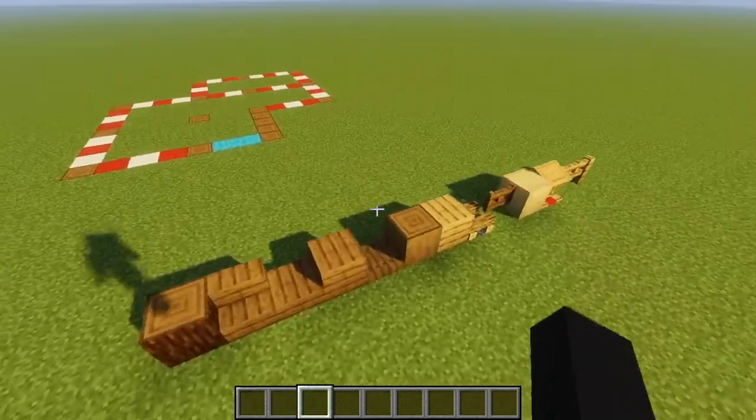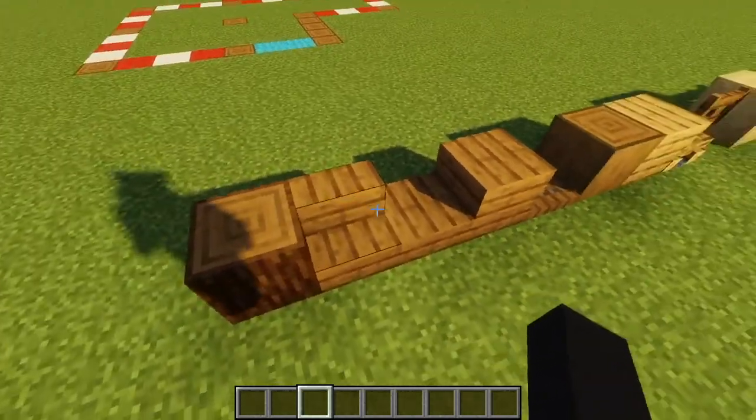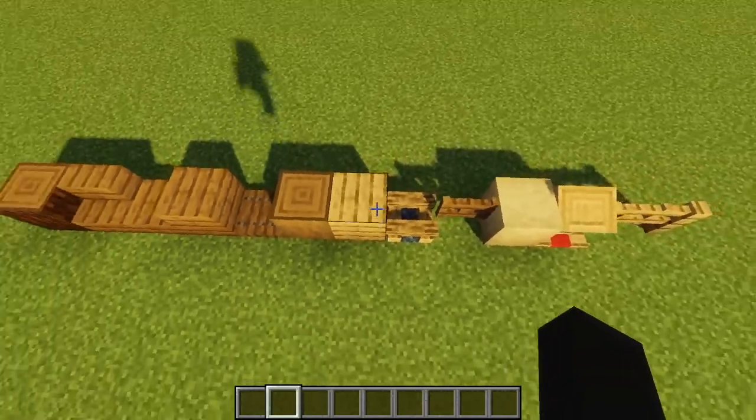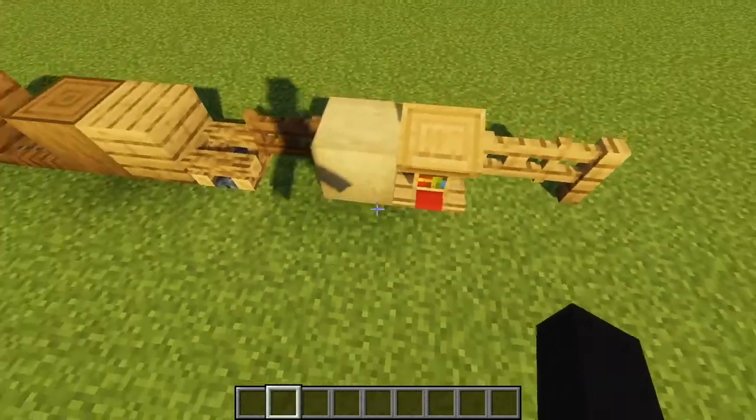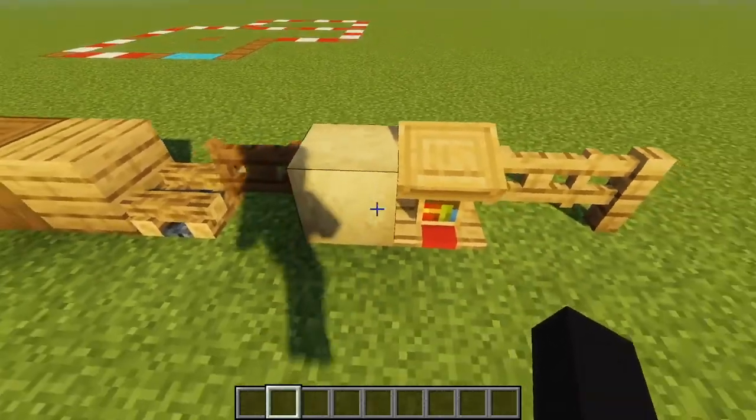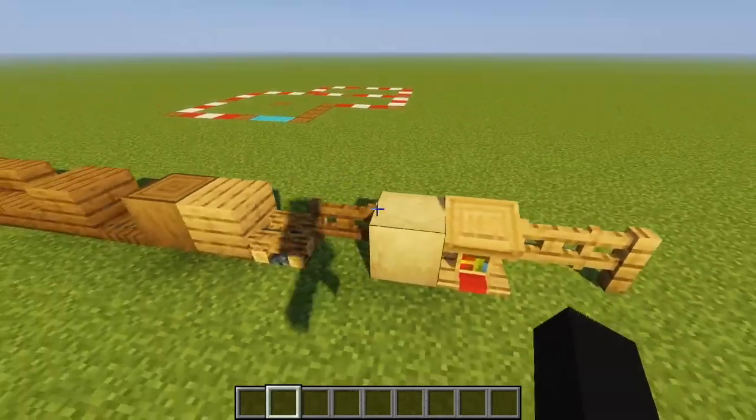Here is the palette for the build. As you can see, we're using a lot of spruce logs, spruce planks, some trapdoors, oak for the walls, we also have some campfires, fence and fence gates, some stripped birch wood for the roofing, and lecterns for the railing.